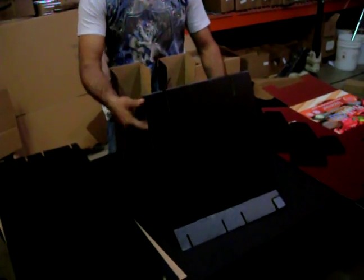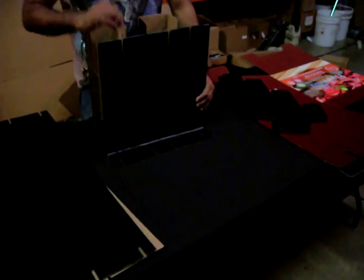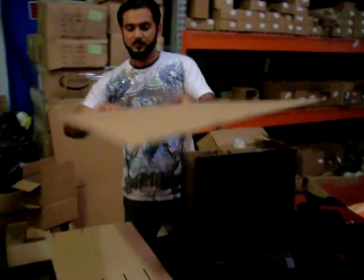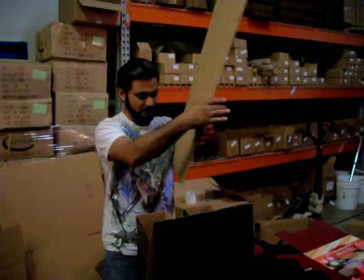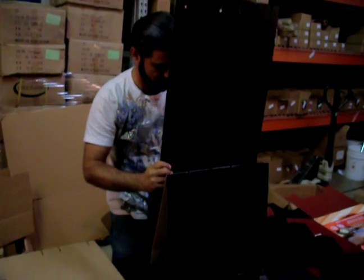Then we're going to go ahead and bend it from the middle, right here. And this is the first one. Then we're going to take the second sheet, take the two sides where it's bended, and insert it in here.